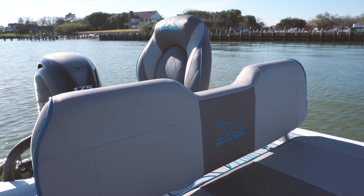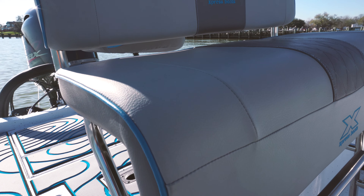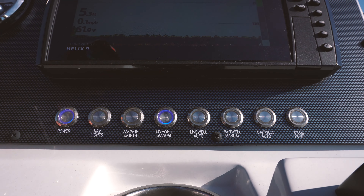Sitting at the helm of the Express H22 Bay is comfortable for every angler. You have a high back chair with a nice backrest as well as a fold down foot bar with the Extreme Marsh package, which is also giving you the Extreme Bay stainless steel package. On the dash of the Extreme Marsh package you will have stainless steel LED push button switches instead of the polymer rocker switches.